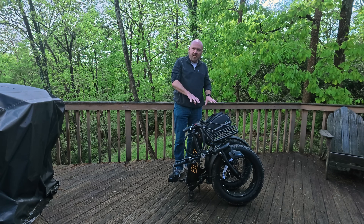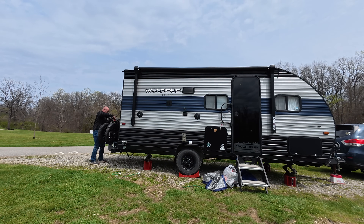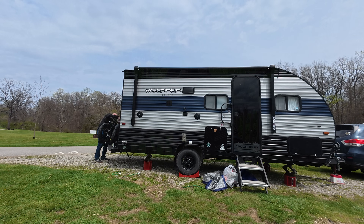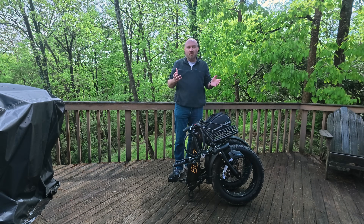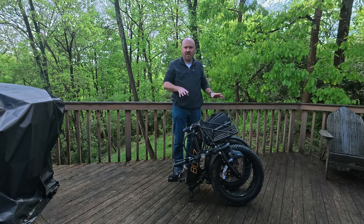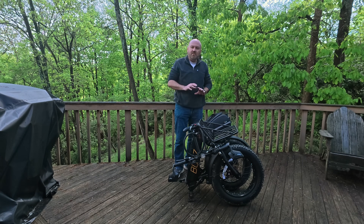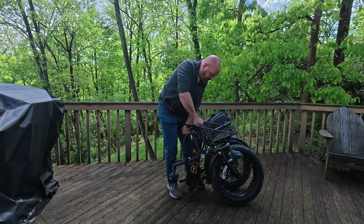From here you just pick it up. You can put it on a bike rack or a storage rack — we keep ours on the storage rack of our Wolf Pup when we're traveling. We can also put these in the back of our SUV, which we've done a couple of times when we haven't had the trailer with us. Both bikes fit in there very easily, so it's very, very portable.